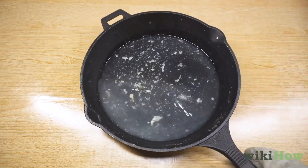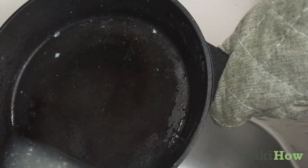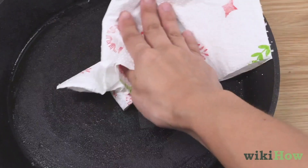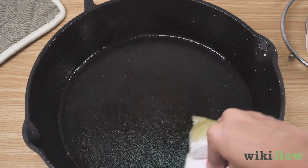Turn off the burner on your stove and carefully pour the dirty water into the sink, holding the skillet with oven mitts or a cloth. Wipe the surface of the skillet quickly with paper towels and apply a thin coating of vegetable oil to the skillet.